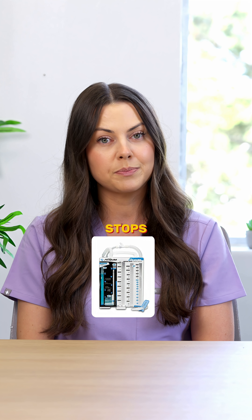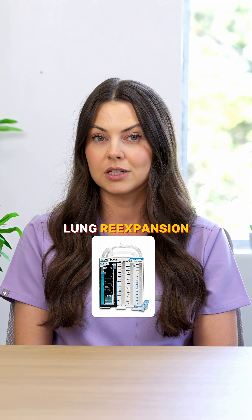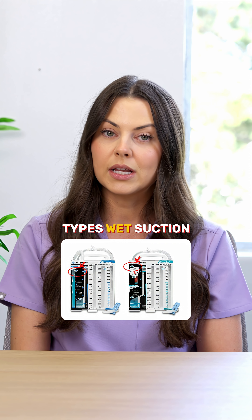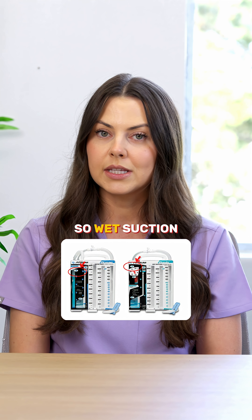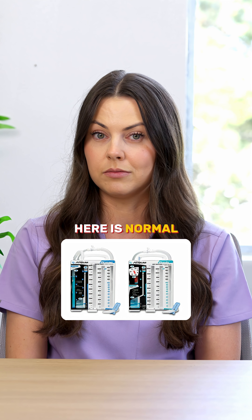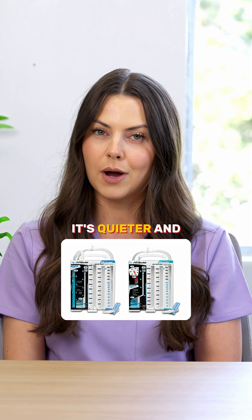And if the tidaling suddenly stops, check for a kink, a clot, or lung re-expansion. When it comes to suction control chambers, there are two types: wet suction and dry suction. Wet suction uses sterile water, and gentle bubbling here is normal. Dry suction uses a dial to control the suction — it's quieter and more accurate.